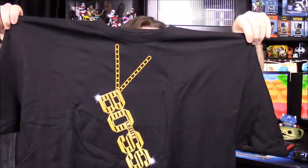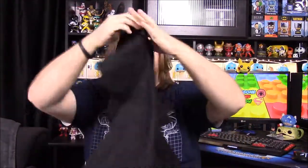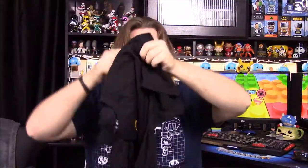We'll start with the shirt, and it looks like it's a Sasha Banks shirt. It's got the chain with the 'Legit Boss' necklace thing that she wears, and then it's got her glasses on the back.